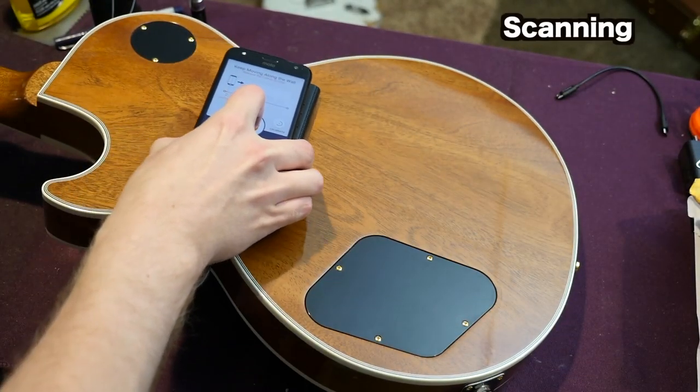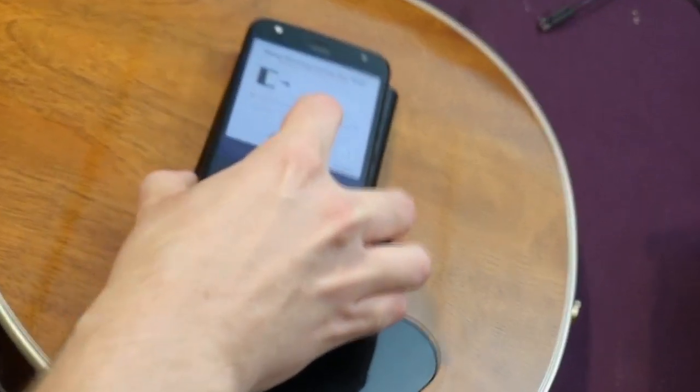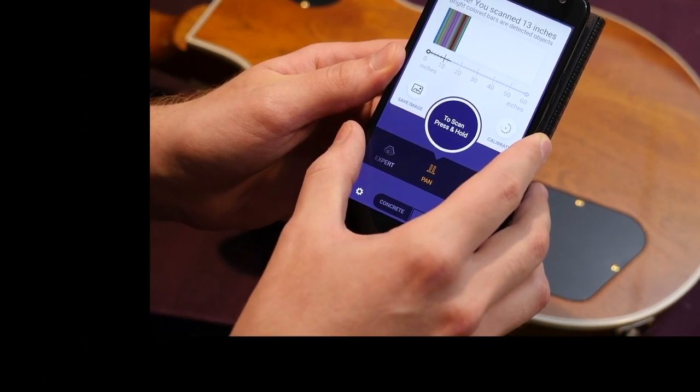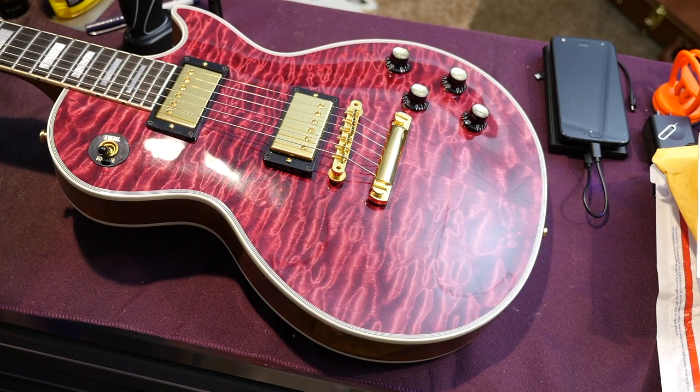I tried a caliber scan — hope. But this doesn't help at all. I need to see inside without looking inside.